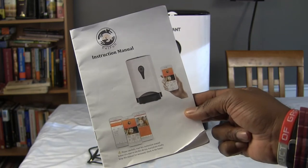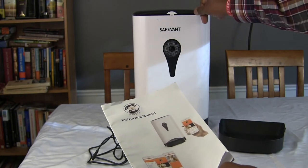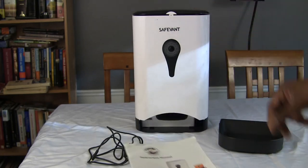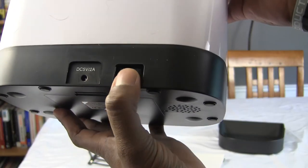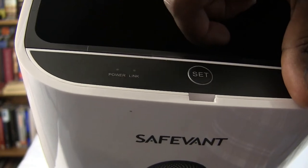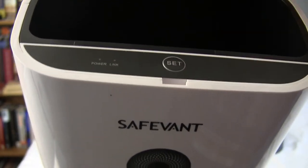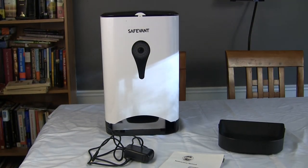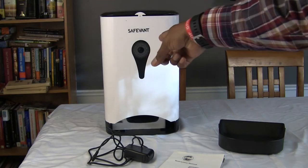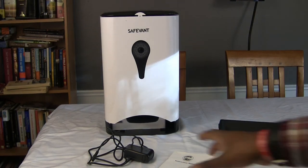After that, the app is going to search for the WiFi in your home. You're going to have to turn the smart feeder on with the switch in the back. The link light will begin to flash green and keep flashing until it pairs with your WiFi. In the app, you open it up, find your WiFi, enter the password, and then the device connects. At that point, you're pretty much there.